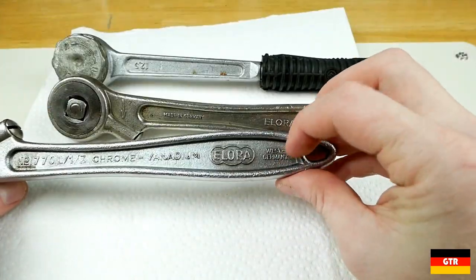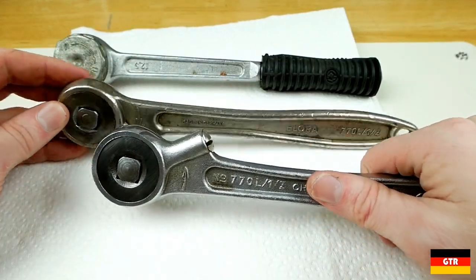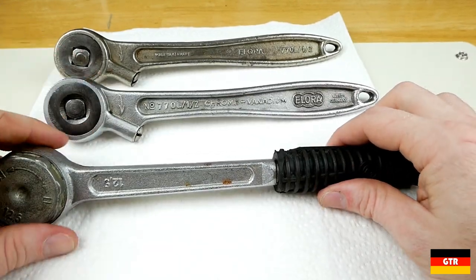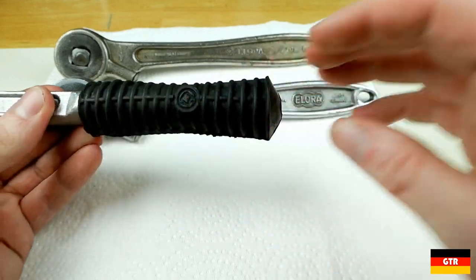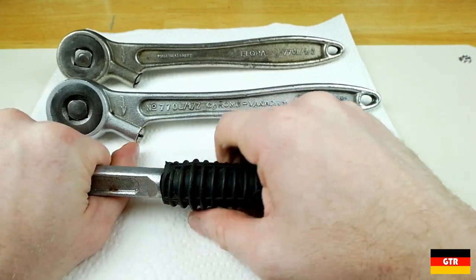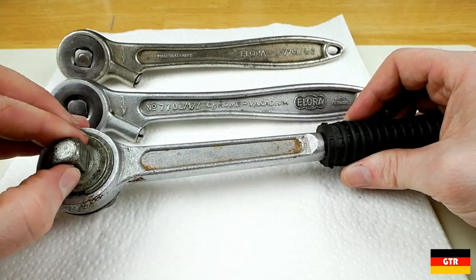The second one is a little bit newer based on the patina and the ratchet mechanism seems in a little better shape. The last ratchet is kind of a question mark — it was just included as part of a lot. It looks like a piece of junk. There's a little symbol on there; I don't know if anybody recognizes it. It's not marked at all, so it's kind of strange. It probably is just a generic Taiwan design that was popular in the 80s.